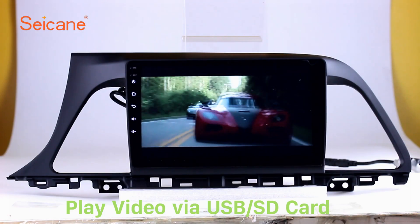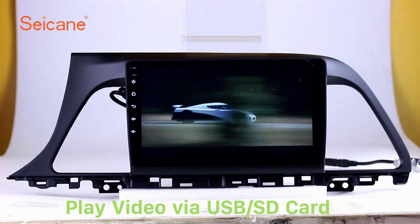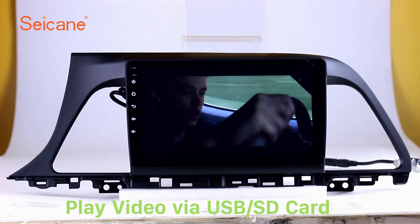Go back to the main menu and click the video icon. Select files from the SD card. Then you can enjoy videos.